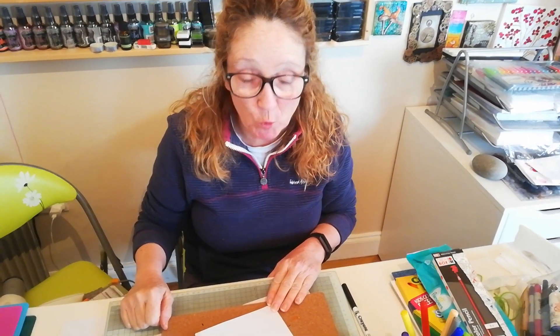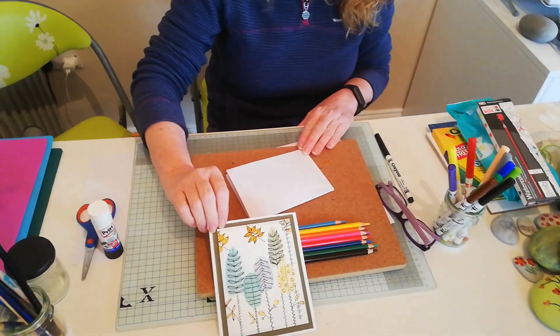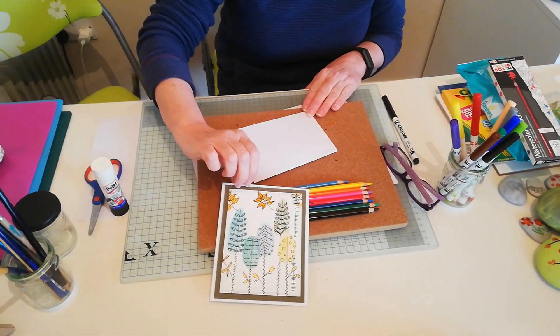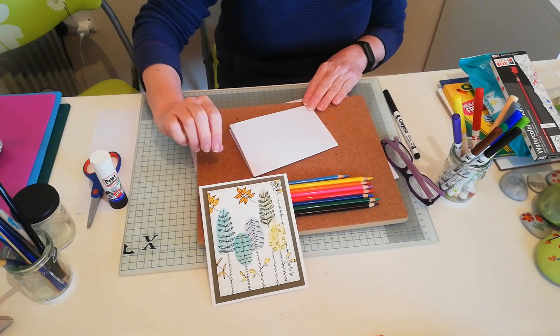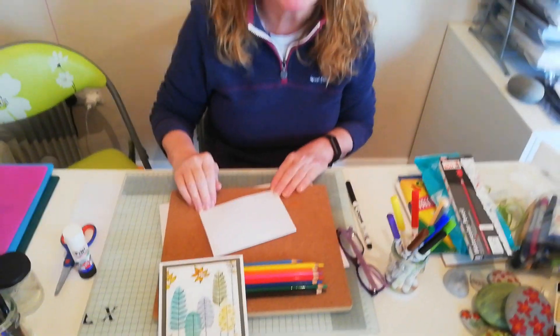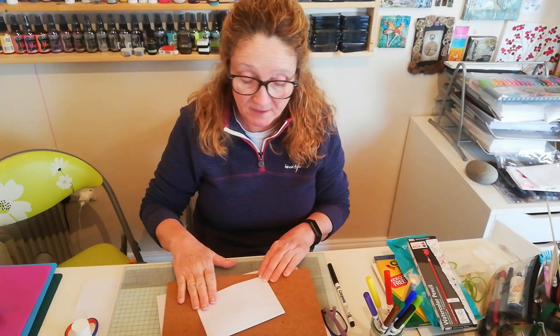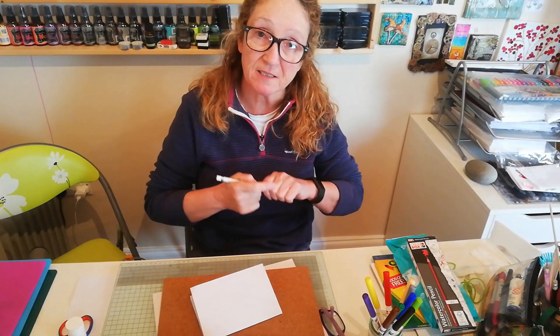Hi guys, hope you're all keeping well. It's a lovely sunny day here today even though it feels cold. This is the project we're going to do today. I won't do it exactly like this, I might make it a little bit easier, but it's very simple to do and it would make a lovely card or a lovely notelet for you to pop into somebody's letterbox or give it to your mum and dad or your sister, whoever you want. So let's get started.